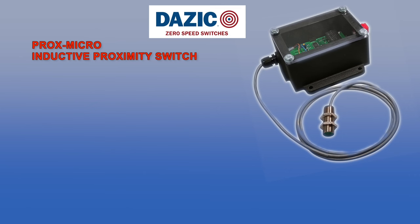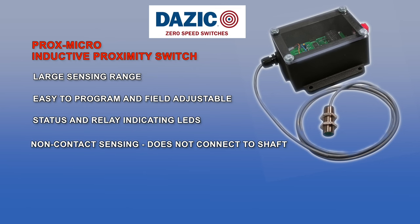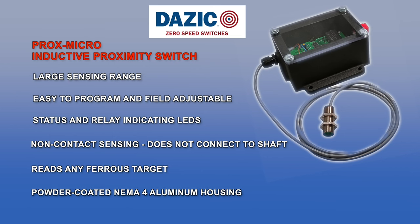The Prox Micro is our non-contacting micro-controlled sensing device, which precisely monitors the RPM rate of any rotating ferrous target. The easy to program, field adjustable unit features a remote sensing unit with six foot long cable, status and relay indicating LEDs, and a powder coated cast aluminum housing with Lexan cover for long life in tough industrial applications.